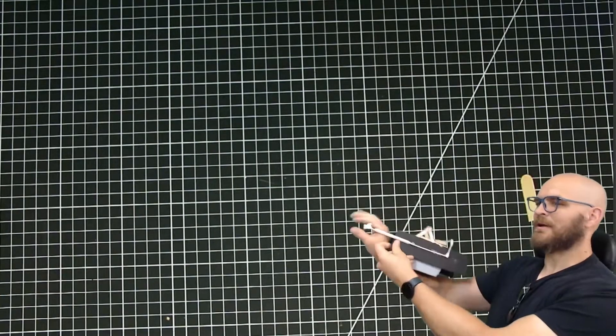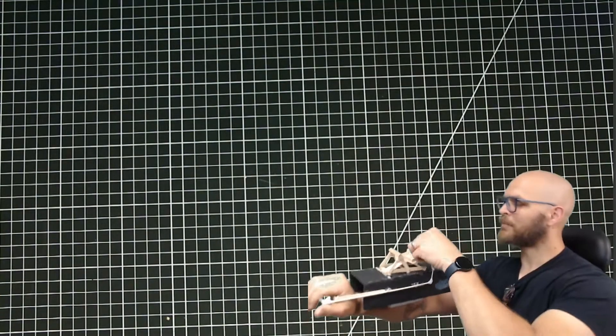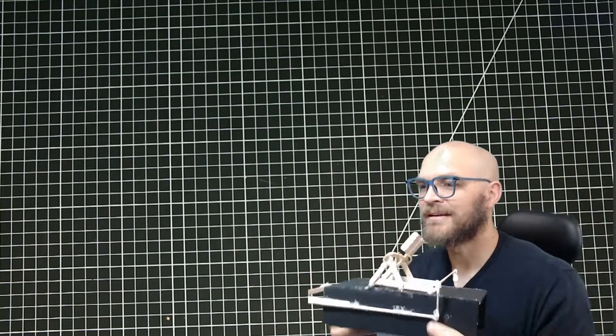Stick your hand through. You can grab onto the waist thing. Load it up with whatever. Launch. So let's get started.